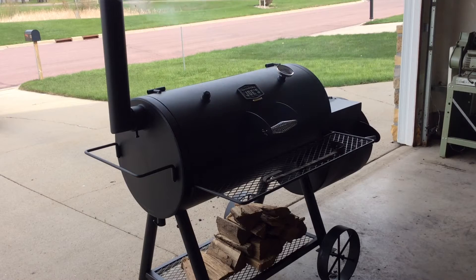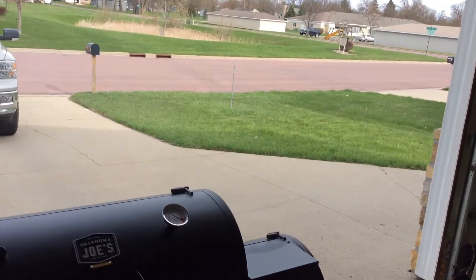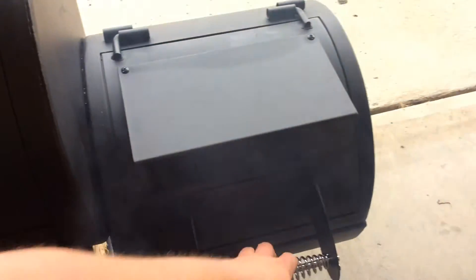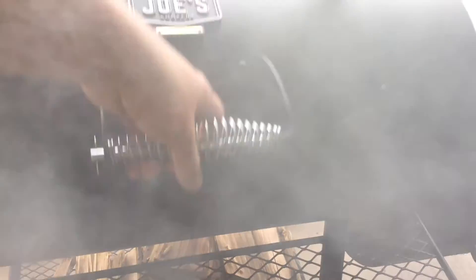I'm just doing the initial burn right now. An hour and a half in — well, I let it go for an hour and then I'm hoping we're gonna cook on this tonight. I'll just quickly show you the fire box. I've got a bunch of coals in there. I think I filled it up quite a bit too much — lessons learned. This is the first time I'm using one of these grills.